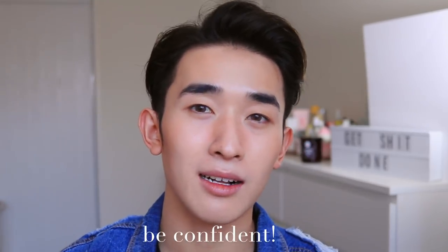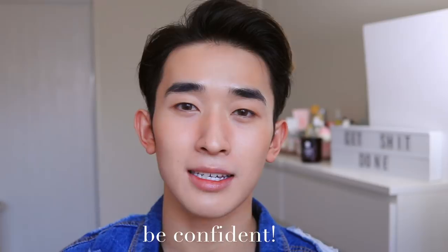Overall, just have fun, smile, and be confident — because it's you and you should be proud of how you look. There are no right or wrong ways to take a selfie; these are just my personal tips that I follow when I take mine.